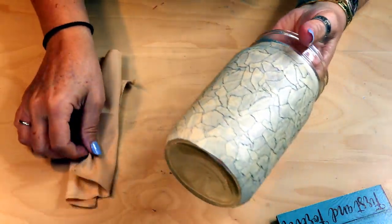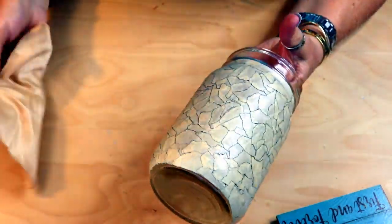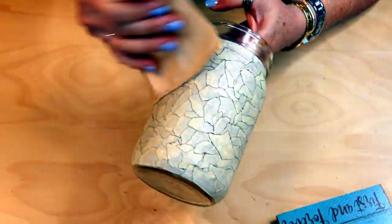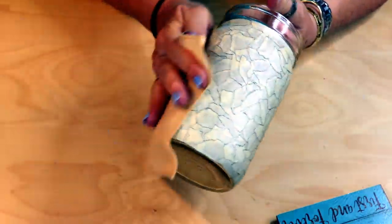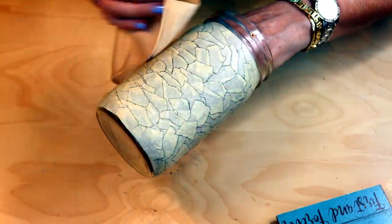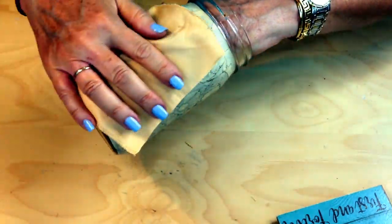I got it all on there and with the other cloth I have, I'm going to buff it off so that it doesn't stay oily and get all over everything. Just wipe off the excess once you've got as much as you want on there, because it will pretty much stay on those cracks.